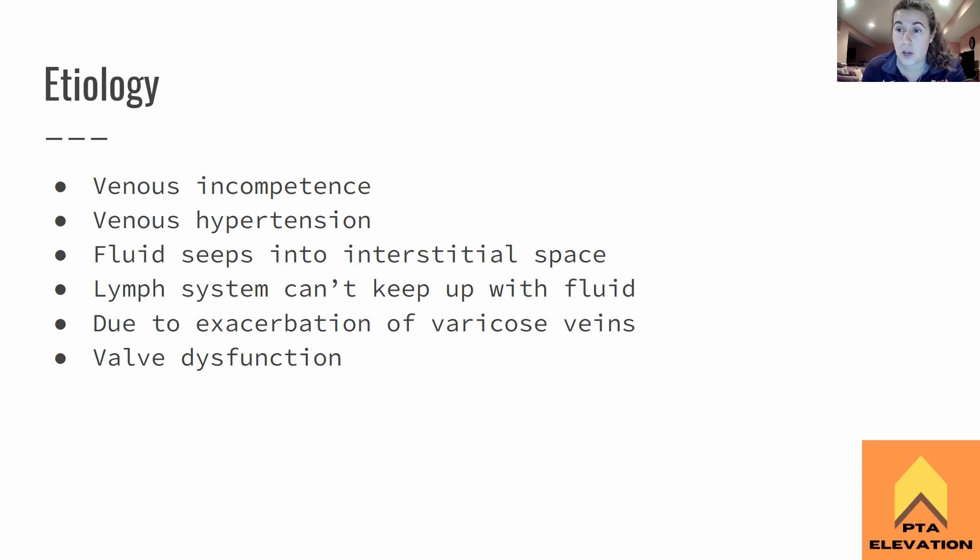Probably one of the most common causes is valve dysfunction. Those valves — when the muscle squeezes, they open, blood goes through, and then they shut. If it's not working well, the valves might prolapse, or they get stuck because of gravity dependence, keeping blood from flowing back — causing some backflow out into the interstitial space. Or it could be that the valves are not shutting all the way, or they just don't work at all.